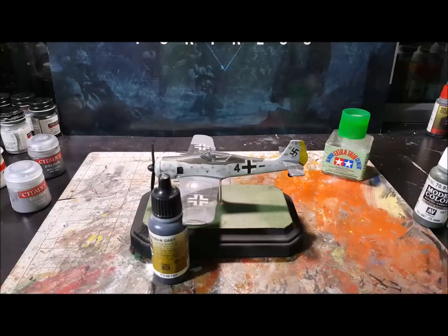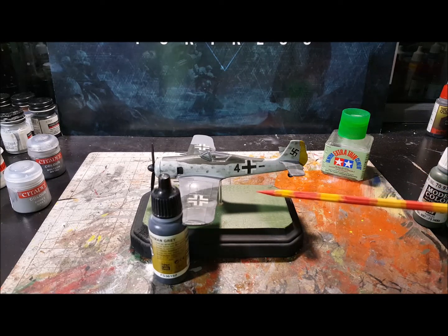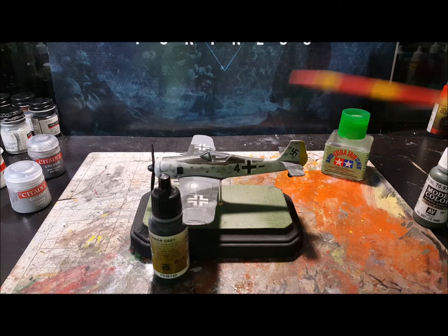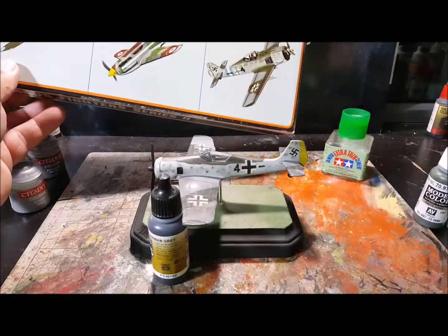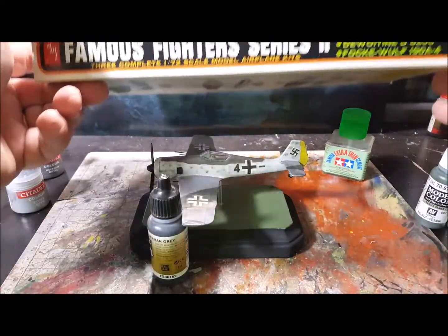Hey guys, mini warm-up here. This is the last of the AMT Famous Fighter Series 2 — the FockeWolf 190A-4. That dude right there, so there you go.